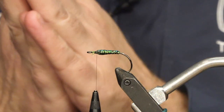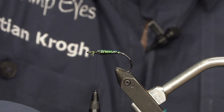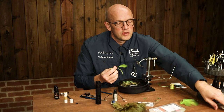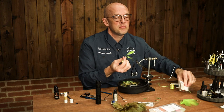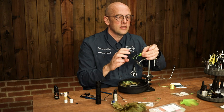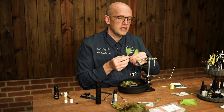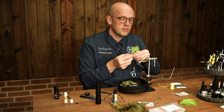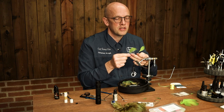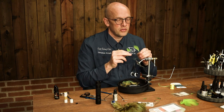Now we're going to make the tail, and for that we're going to use some mallard — a barred mallard in good quality. They often come in packs with a few feathers. You need good quality because otherwise the feathers aren't long enough. You're going to need a feather that points to the left and one to the right. I'm going to take a few stems — maybe half a centimeter from each feather.